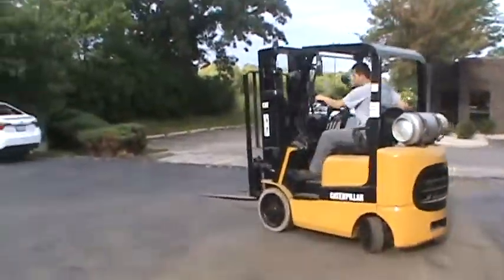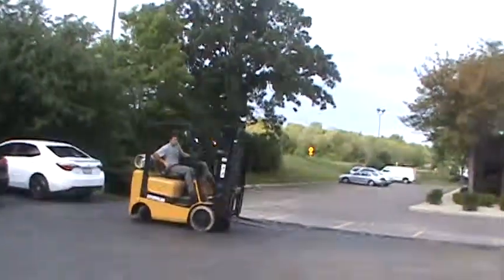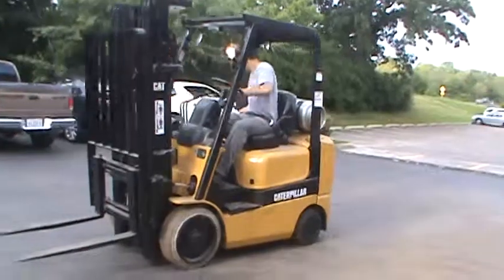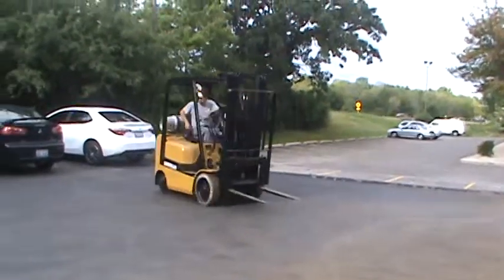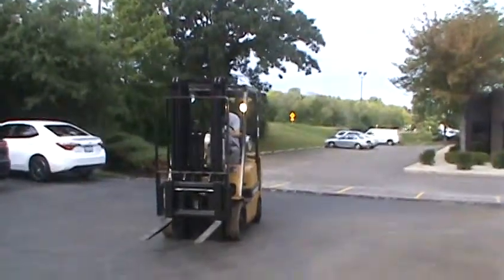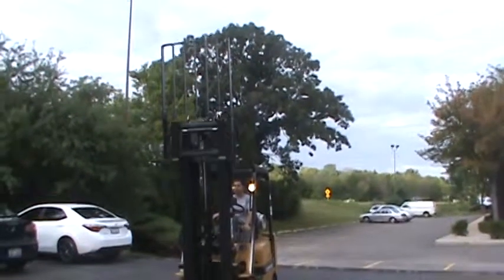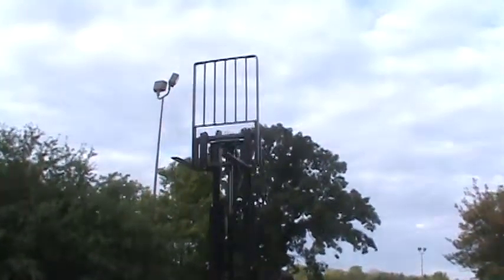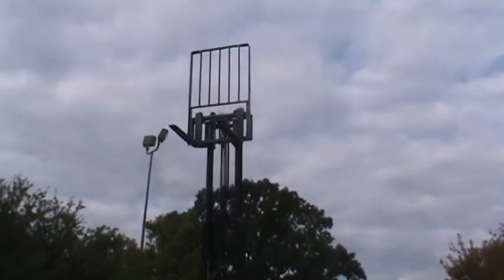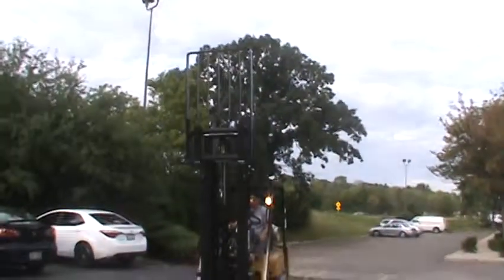This is a 2004 forklift CAD model GC20K. This is a 4,000 pounds capacity forklift with cushion tires. It is propane powered. It has a triple stage mast with side shifter. It has recently been tuned up and painted.